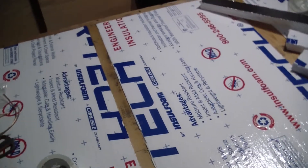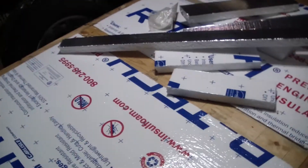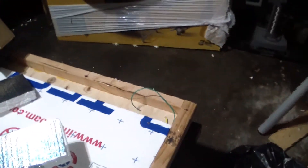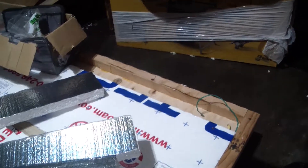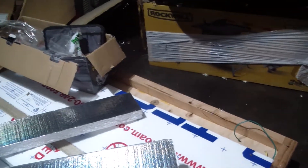I've installed these insulation panels flush with the bottom. We have a space on the back where we're going to run the trailer lights up through the deck floor for the tail lights.